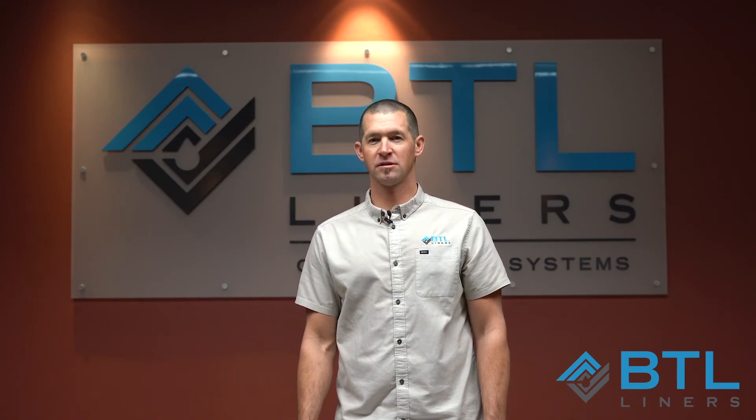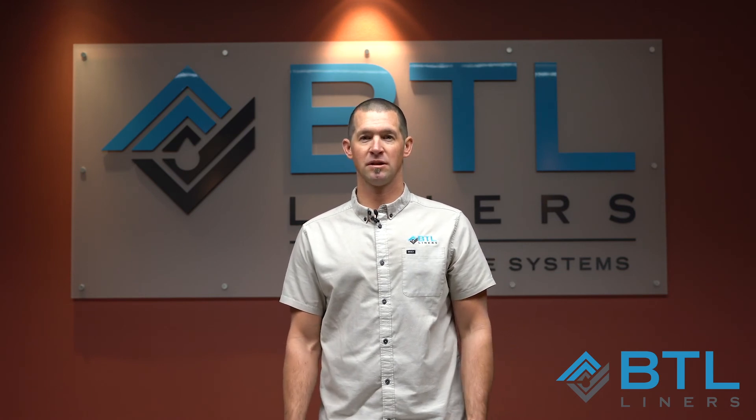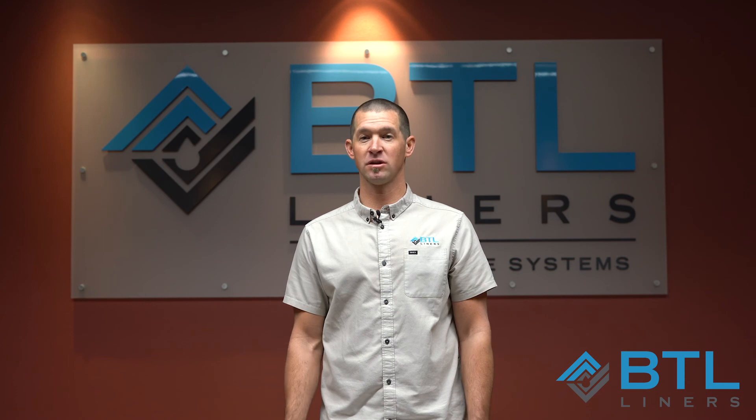So that is a quick overview of the heat gun that you can purchase on Amazon. We'll put a link in the description below to get you to that gun. If you have any questions beyond that, please reach out to us at BTL Liners. Thanks for joining us!